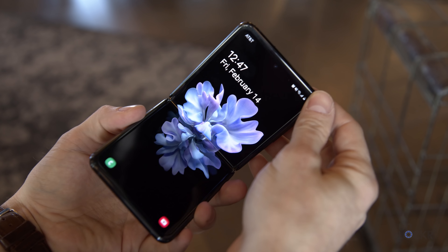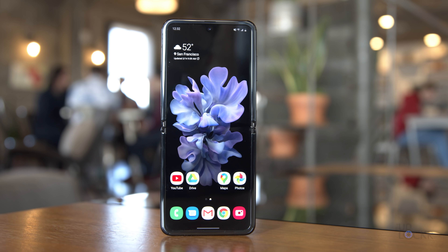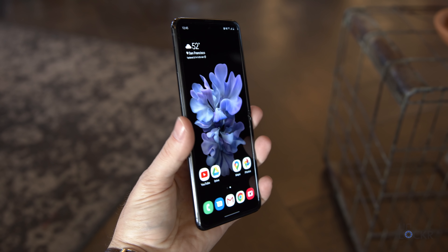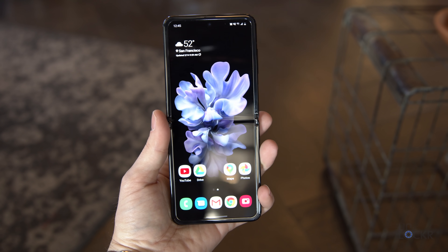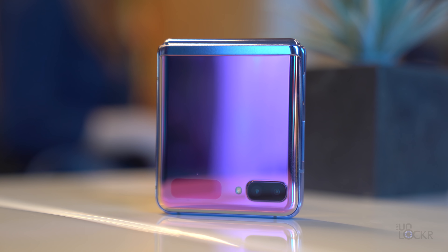First, as I'm sure you've noticed, it folds. It has a 6.7-inch 21.9 by 9 FHD+ resolution Infinity Flex display, as Samsung is calling it, that bends in not quite, but pretty darn close to half. For the first time on a folding phone, the screen is made out of ultra-thin glass instead of plastic. This has a number of benefits and is the future of the foldable industry, as I mentioned in the last episode of Decoder.